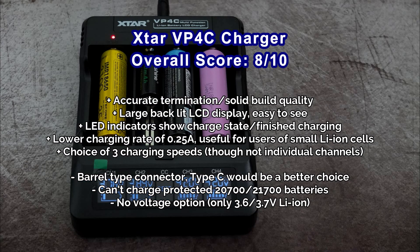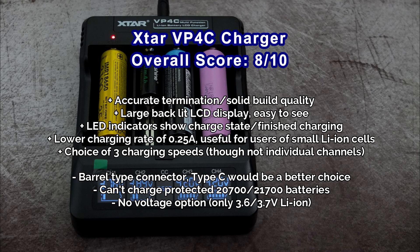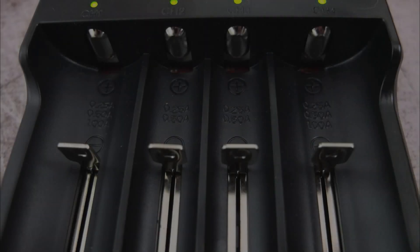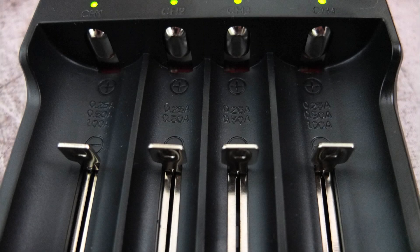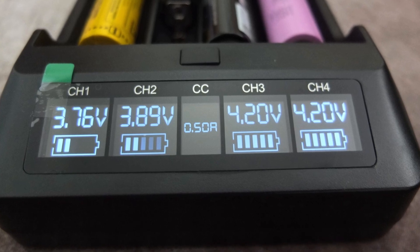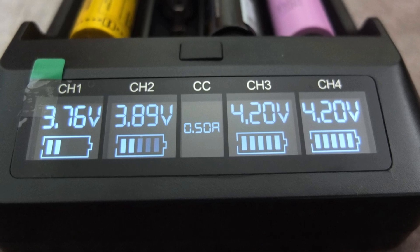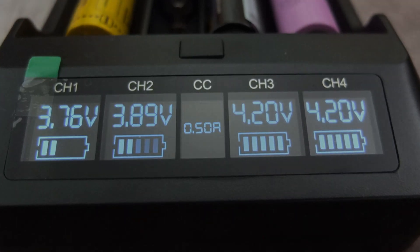Quick summary on the VP4C: it's not a bad little charger. I do wish they would go with a Type-C connector or micro USB, and I also wish they would have the extra slot length for protected 20 and 21700 batteries. It's just for 3.6 or 3.7 volt batteries. If you can live with those limitations, you've got a nice backlit display, good termination, and a choice of charging speeds, which will be useful for some users. It isn't a bad little charger, particularly if you've got a variety of lithium batteries — large and small.